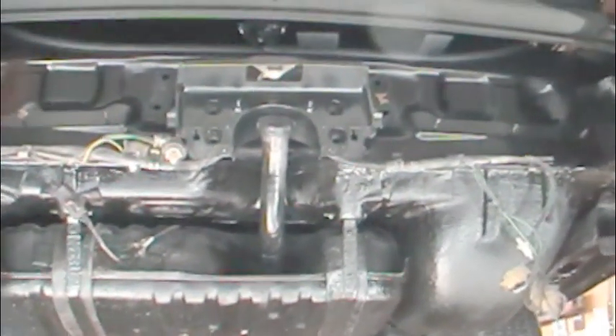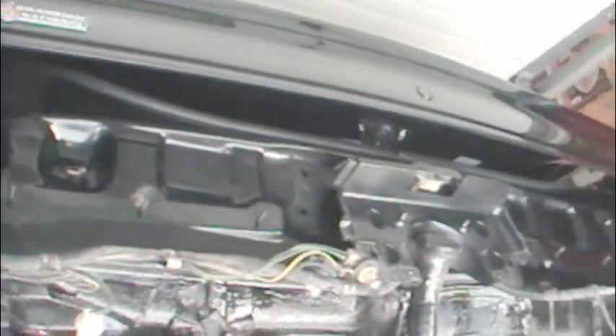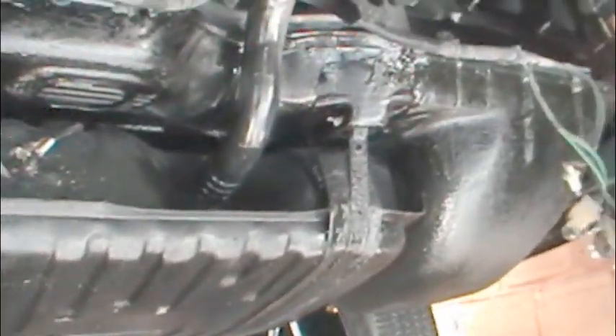Let's do some exchanging of body mounts on this 87 G-bodied Grand National. This example has about 65,000 miles on it, and it's time. It's the right time.